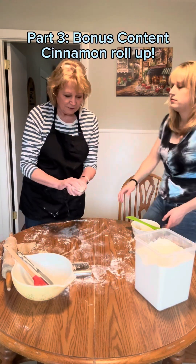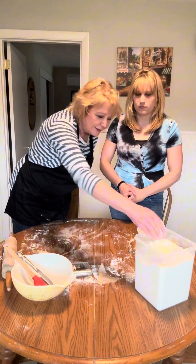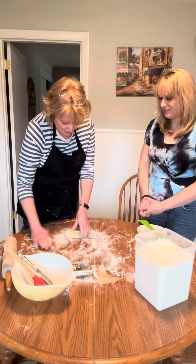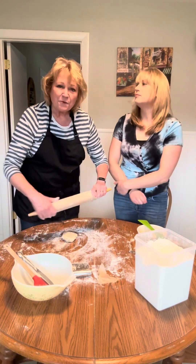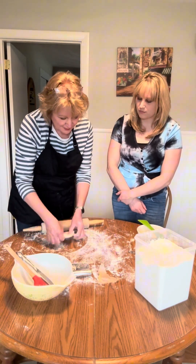We have a little bit of leftover dough. What I've always done with my kids is when I have any leftover dough, I make a little cinnamon roll. You don't want to waste this — it's a really nice dough, so don't waste. And this is the easiest thing, it really is.